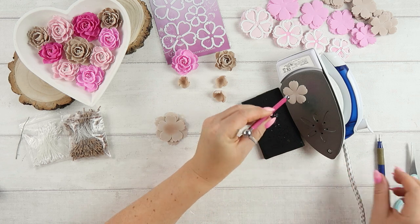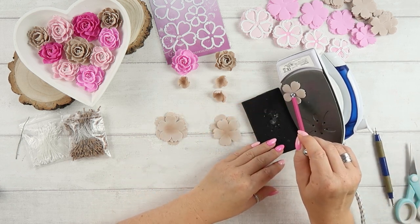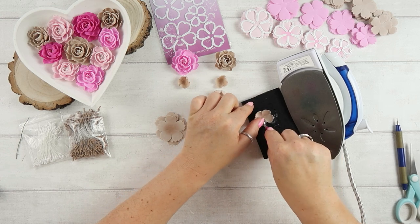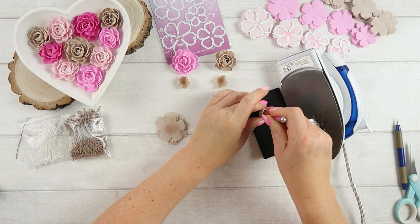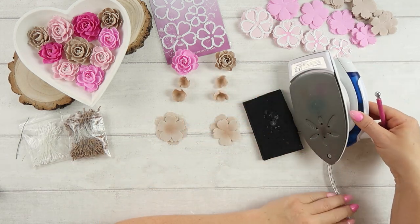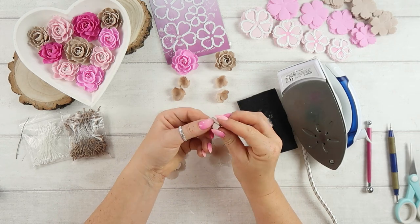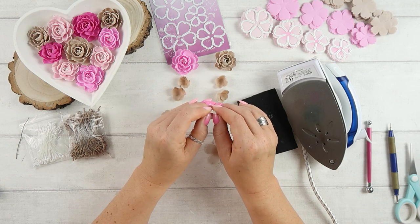For the third, fourth, and fifth layers of the bigger flower — and the third and fourth layers of the smaller flower — we just place the petals on the iron to warm them and then shape them as I usually shape every other flower: wrinkle the petals together and twist at the ends. I want to create wrinkles on the edges just to give the flower a more natural look. I will do this for all the remaining layers for both flowers.